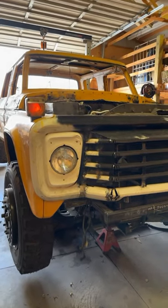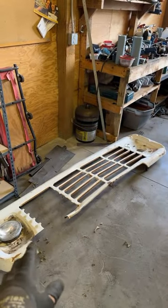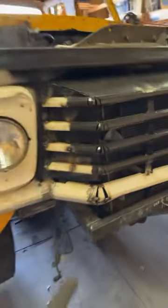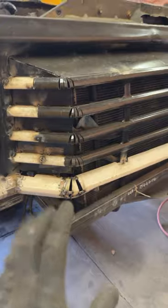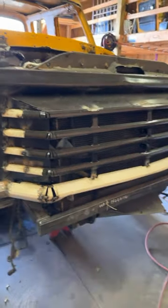Passenger side is tacked into place. This one kind of gave me some trouble because this lower area right here on the factory grill was bent. It was bent up in that corner and I essentially had to cut out all of these individually and place them where I thought they needed to be in order to make that curvature around the coolant package.